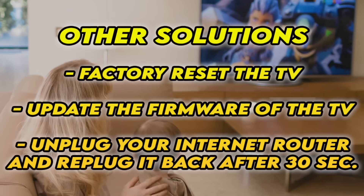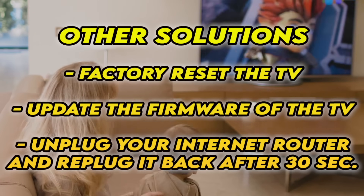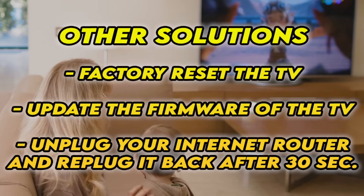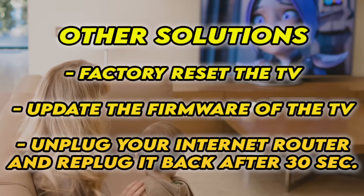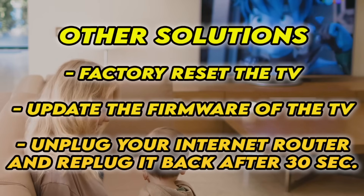If it's still not working, I have three other solutions. First, you can factory reset your TV — there are many tutorials online, and I even have some on my channel. You can also check if your TV has the latest firmware. And if your TV doesn't connect to the internet at all, unplug your router for at least 30 seconds and plug it back in.